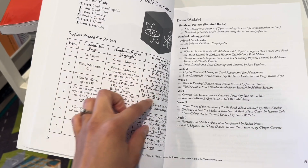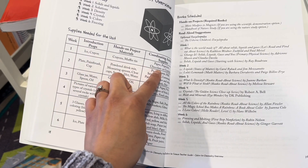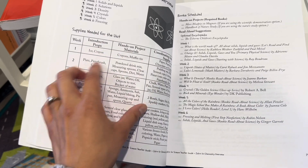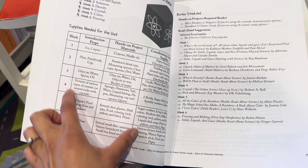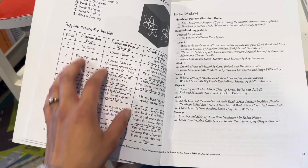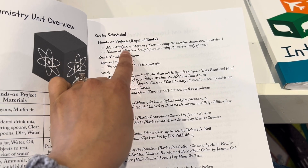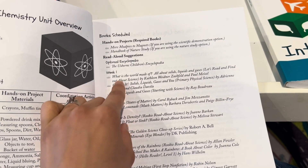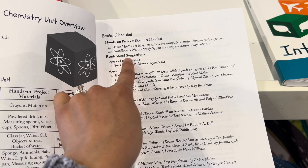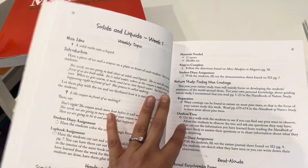You'll see here the supplies needed for the unit — this is week one, showing all the things you'll need, which is a really nice layout so you can see ahead and prepare. This is what you'll need for the six weeks. Then there's the book schedule with the required books again, and the read-aloud suggestions for each week.